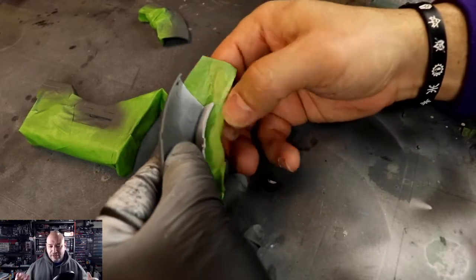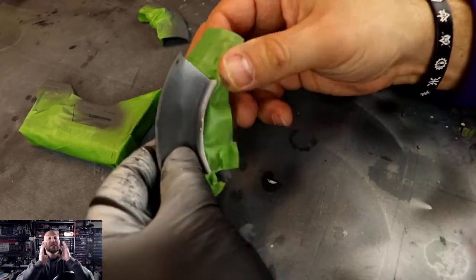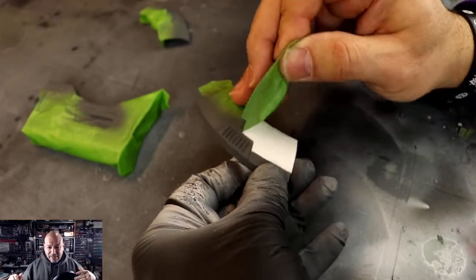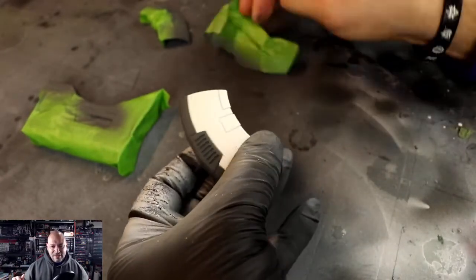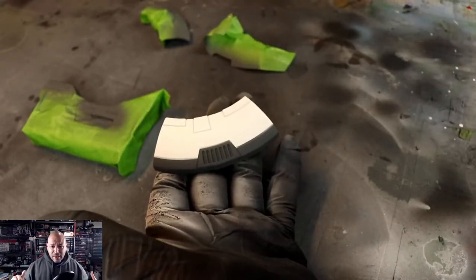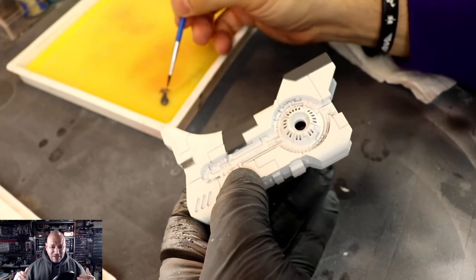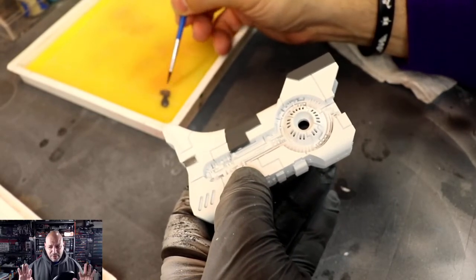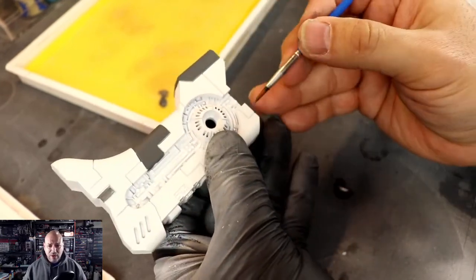Alright, time for the reveal — I love the reveal! I'm like, oh, did it bleed through? But it did not. One important thing: you don't want to let your paint dry overnight before doing the reveal. You want it to the point where you can touch the paint and not mar it, then peel off the tape — this way the paint doesn't seep into areas you do not want.